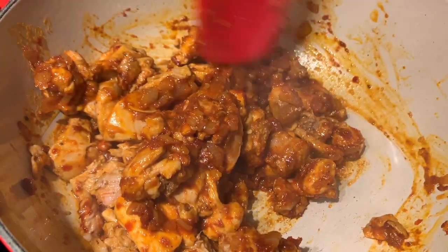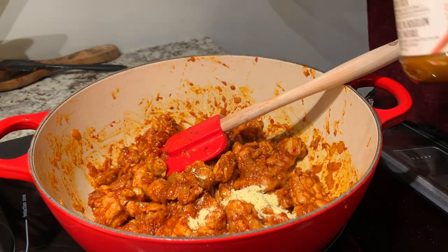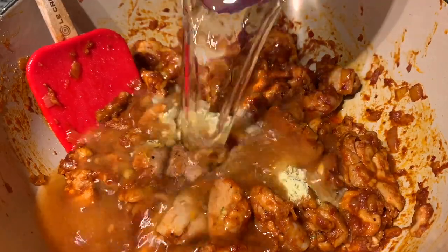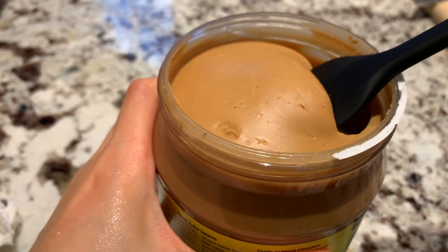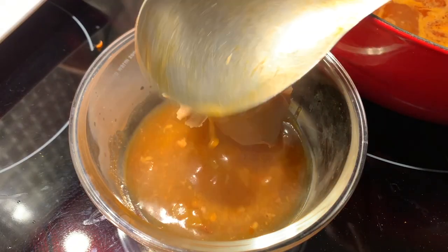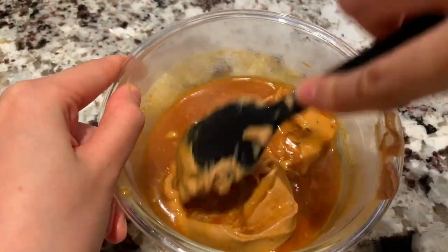There are so many different aromas coming from this pot! Now we've got some chicken bouillon and some water. You know this trend of natural peanut butter — I feel like I still prefer the normal peanut butter. We're going to incorporate the peanut butter with the broth.